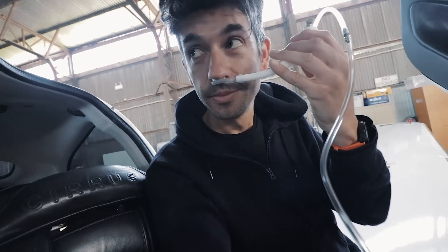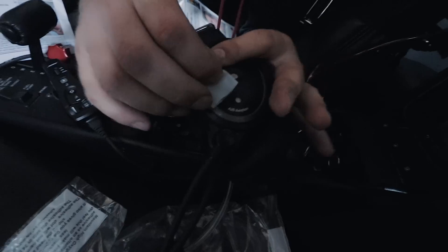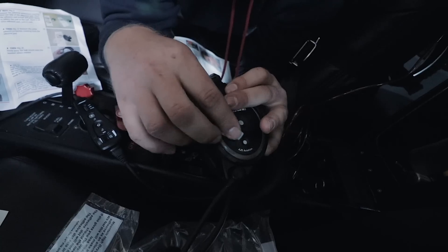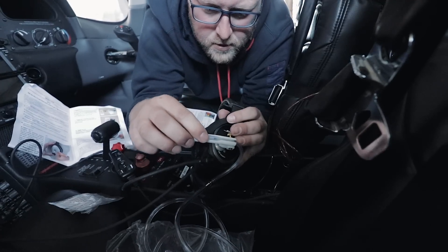We need to be at 20,000 feet to fully test it. We do. Give me a complex maths problem. Oh, you're asking the wrong person.